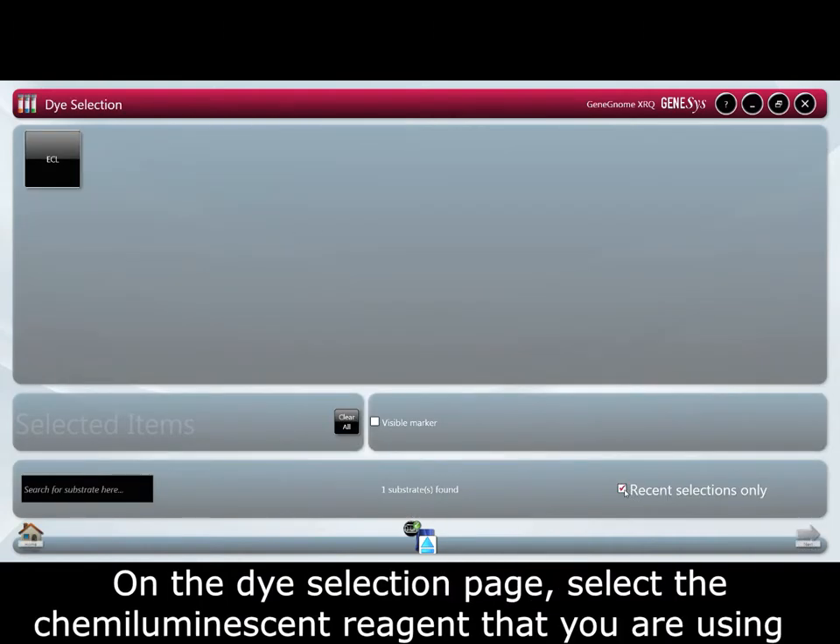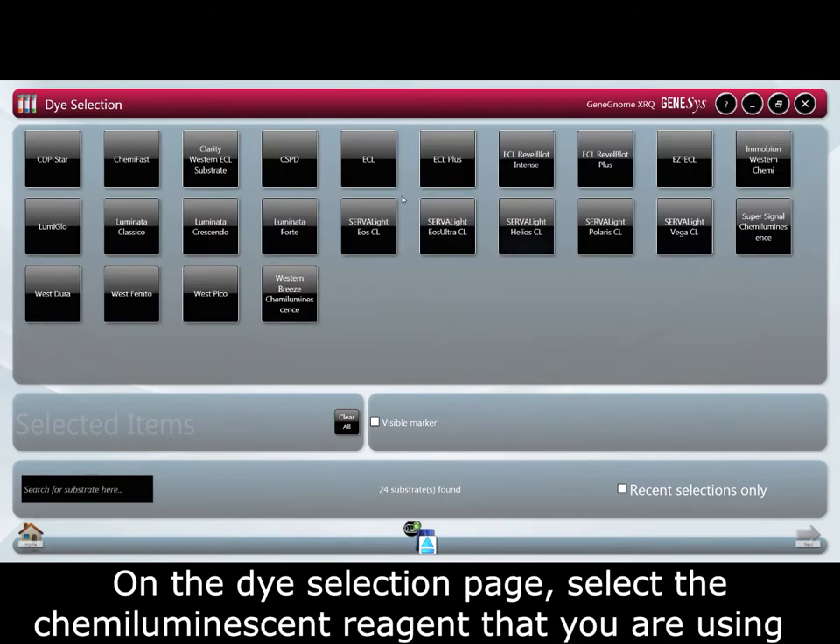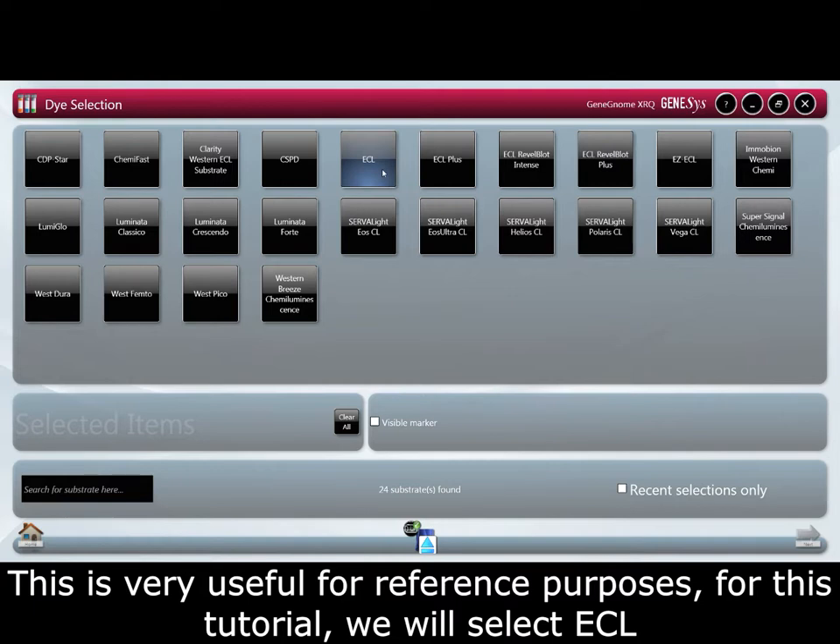From the dye selection page select the chemiluminescent reagent that you are using. This is very useful for reference purposes. For this tutorial we will select ECL.